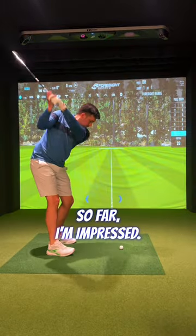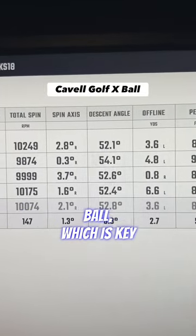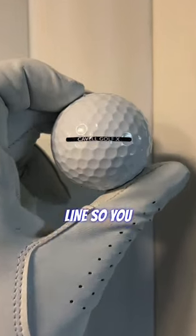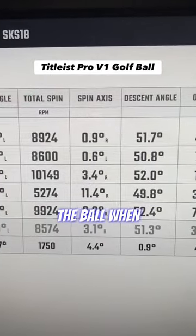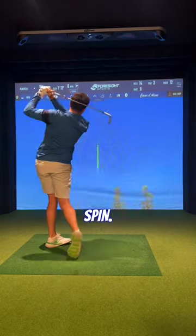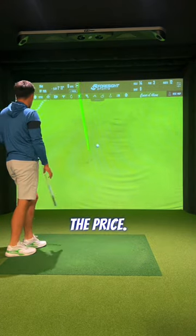So far, I'm impressed. Distance-wise, I saw no change — it's a long-performing golf ball, which is key these days. It also has a thin black line so you can line up the ball when putting. The only difference I could see or feel was the spin. This is perfect for golfers who want a tour-like golf ball for a fraction of the price.